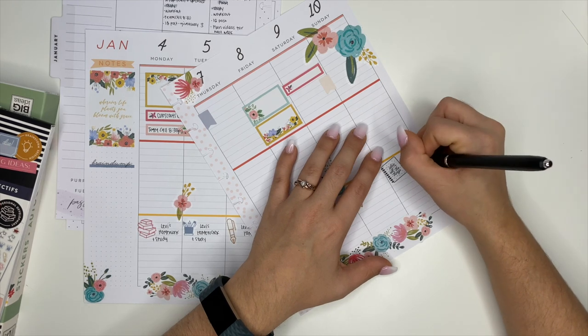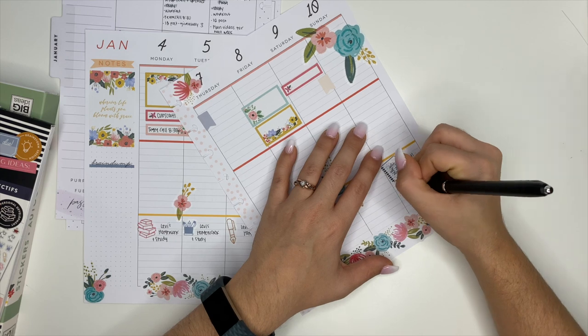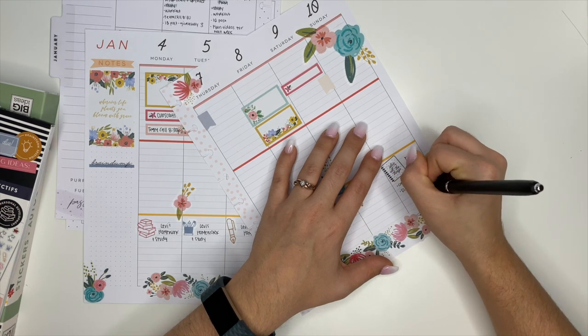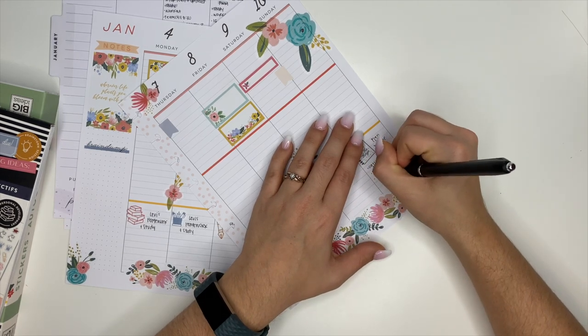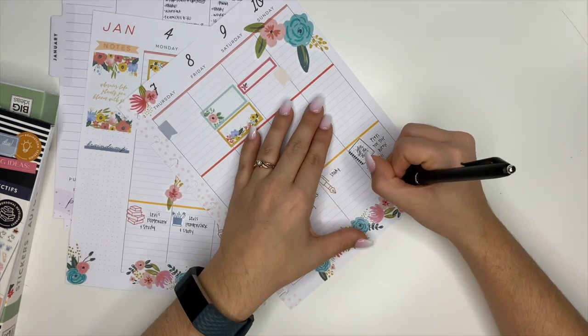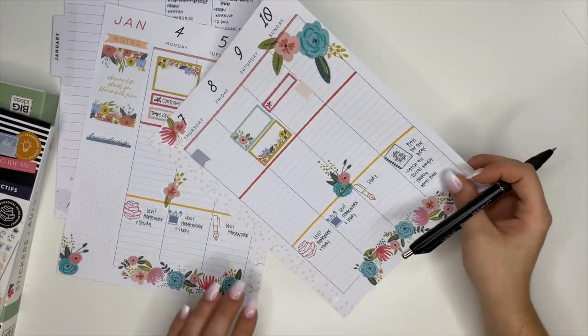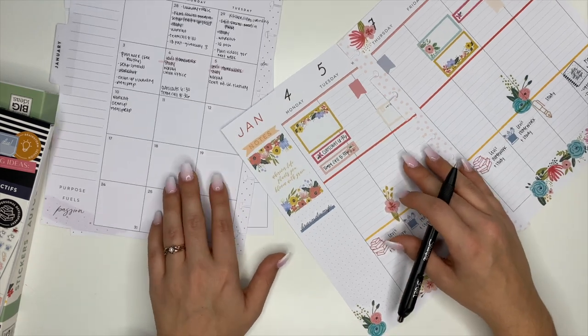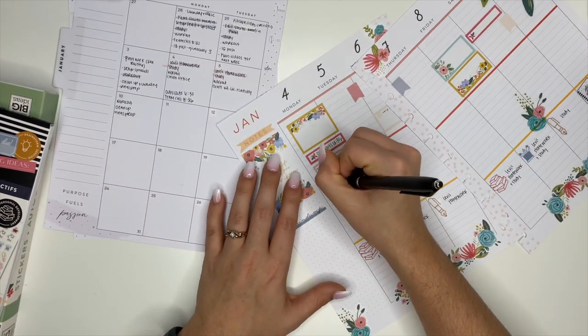From there I wrote out on Sunday what I needed to plan for the week: my catch-all planner, social media planner, hourly planner, and meal planning. I actually put the meal plan on the wrong day — it was supposed to go on Saturday and meal prep on Sunday — but that's totally okay, I know what it meant and I'm not worried about it.